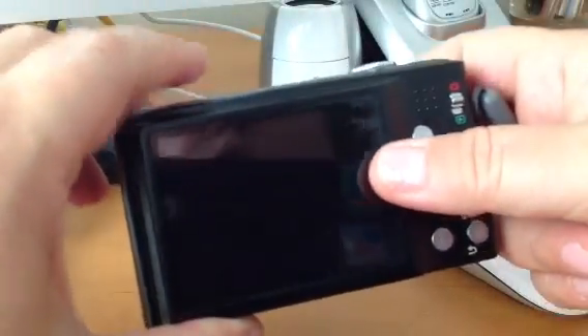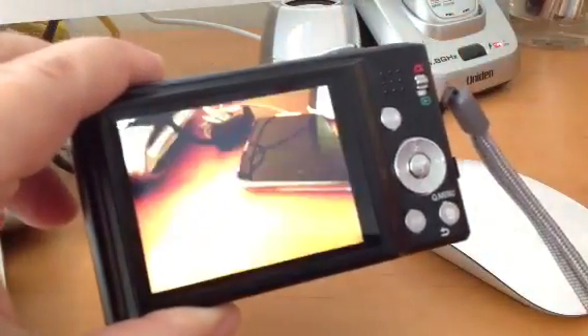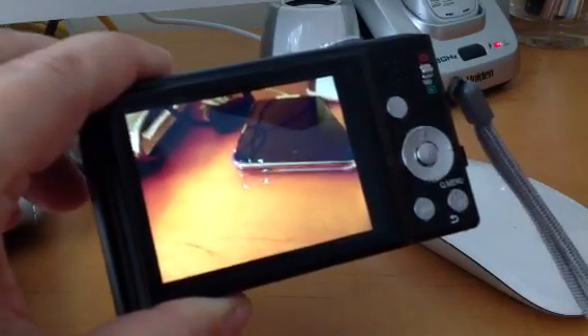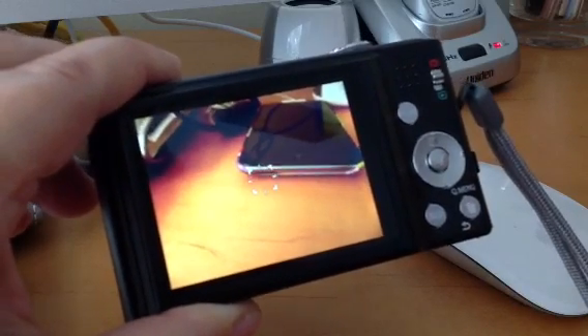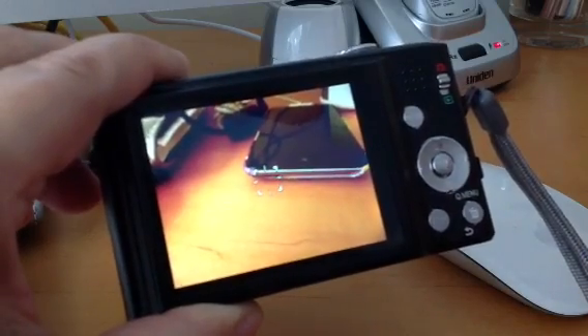You have to format the memory card occasionally. What that does is it tells the camera to take pictures over the old pictures. The process doesn't delete the pictures completely, but it tells the camera that it's okay to override the pictures on the memory card.